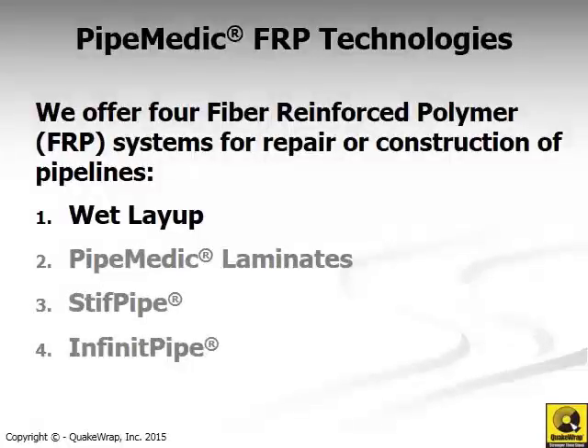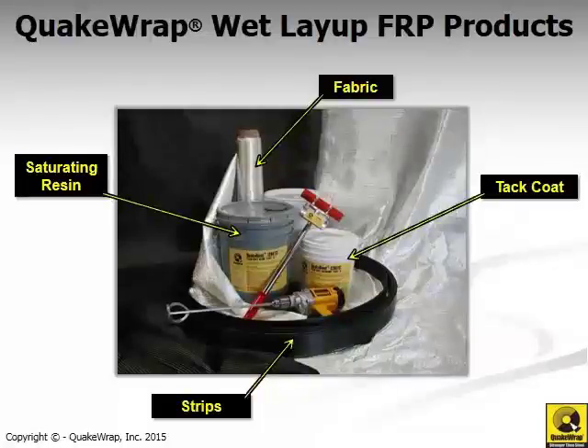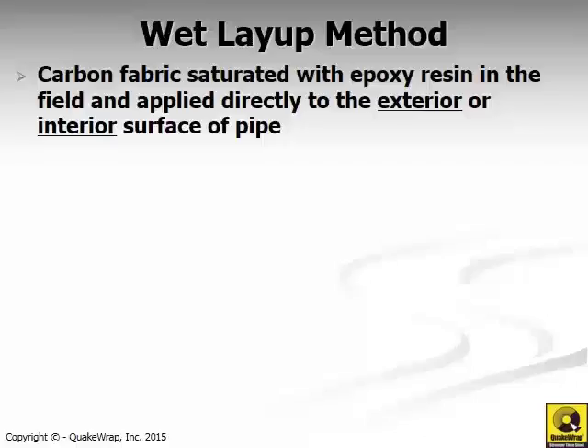The first technology is Wet Layup, which is kind of the old granddaddy of all these retrofit techniques. As you have seen in our previous videos, these are some of the QuakeWrap products: glass fabric shown in white on the right, and carbon fabric shown in black on the left, along with various epoxies that are mixed in the field and applied to the fabric. The saturated fabric is then applied on the pipe.